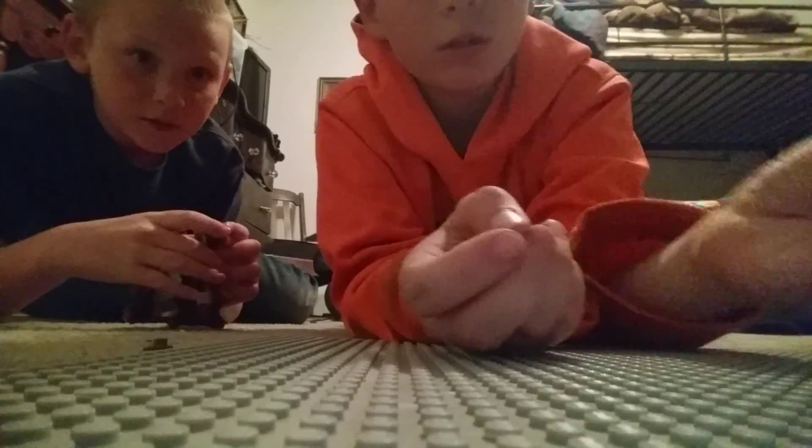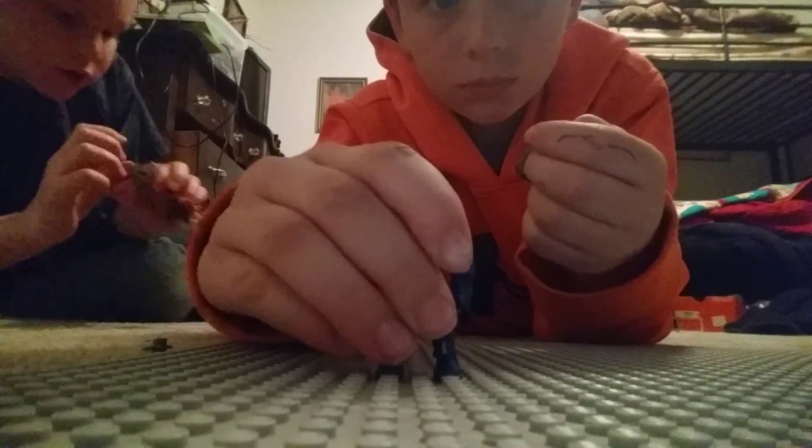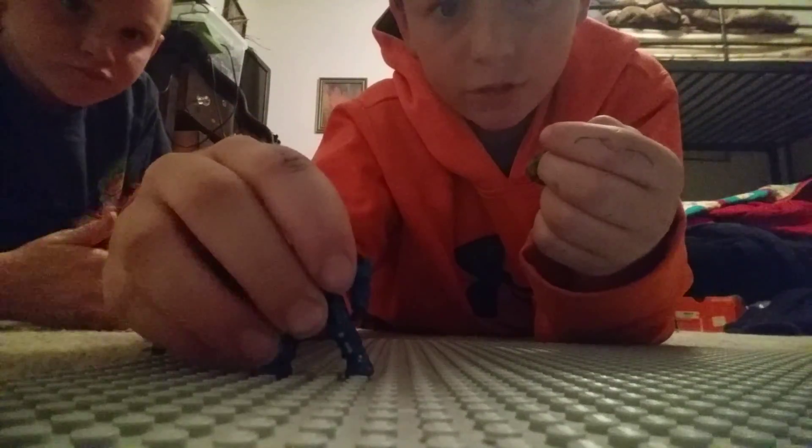There's more! We have more that we will be doing. So, we got Spartan Thorn — Spartan Thorn is what I should call him.